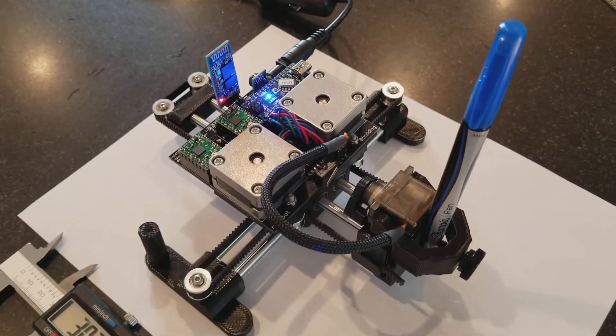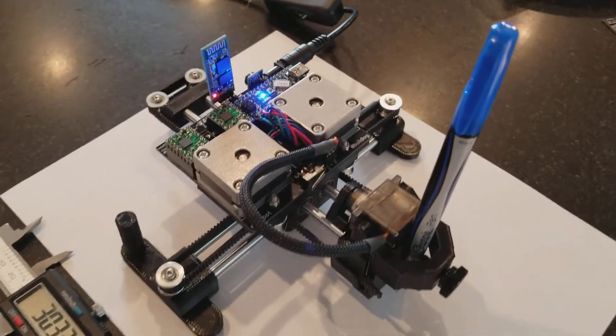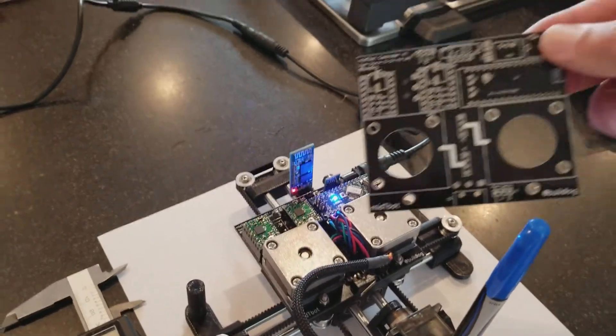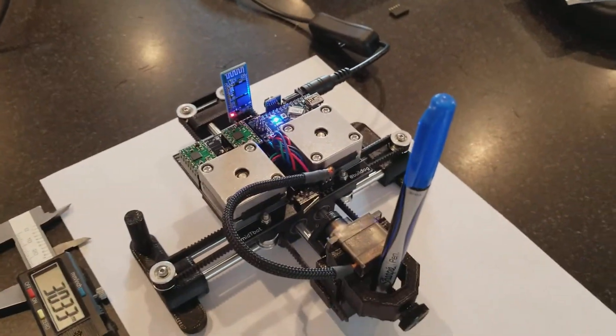Limit switches, motor drivers, controller — everything is right on the central board. Here's what the board looks like before it's installed and assembled. The motors mount to it, everything.